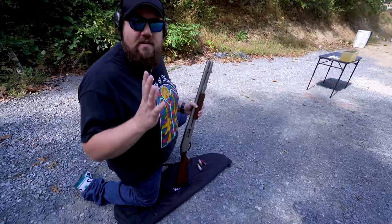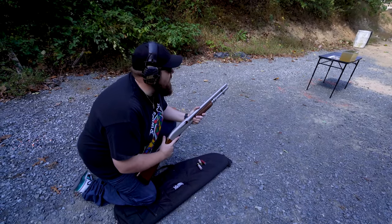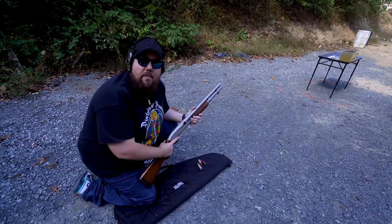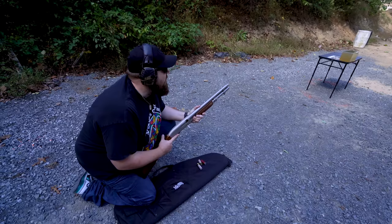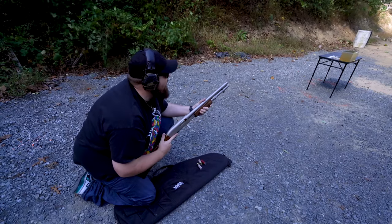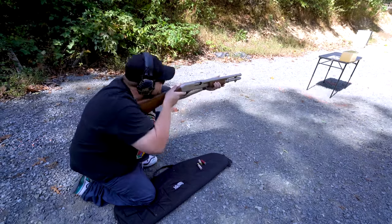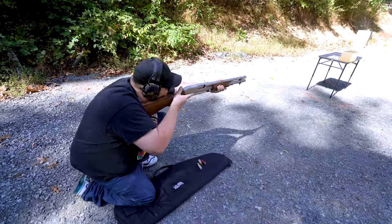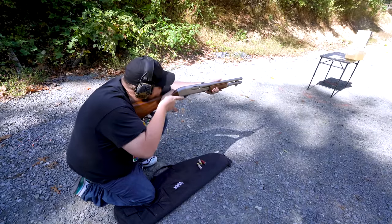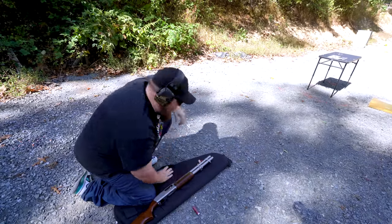Alright guys, first up we've got some Federal Top Gun shot. Is high-speed ready? We have enough light. Waiting for it to break behind a cloud here, guys. Should be just two seconds. I can see it rolling across the range and fluctuating. Alright, you ready? Yep, go. In three, two. So that was the bird shot. That was pretty devastating. Let's go check it out.